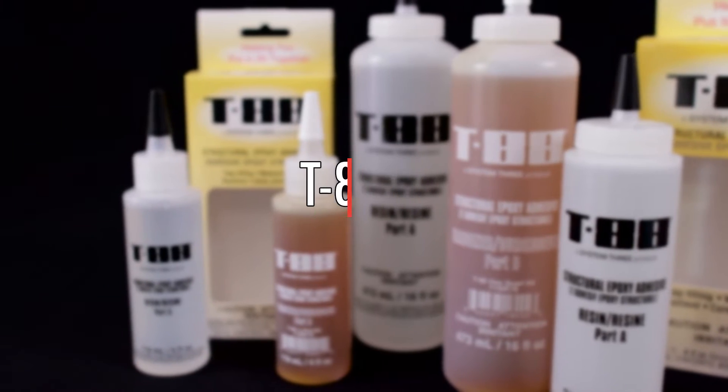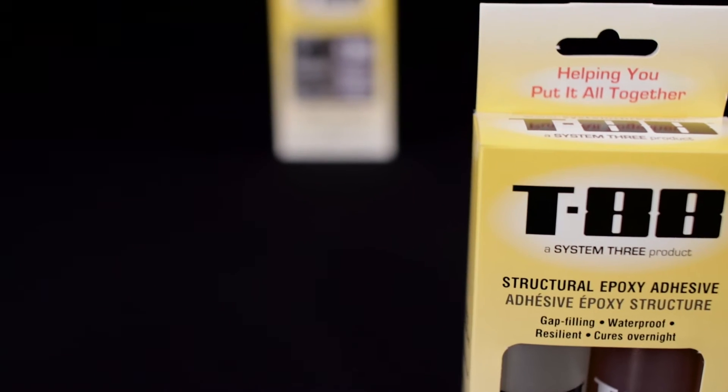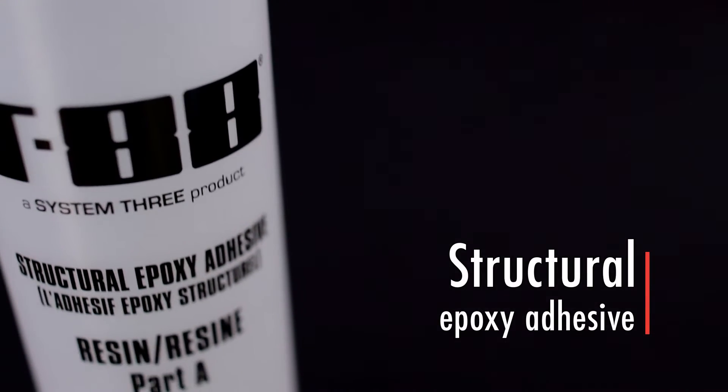T88 is a high-performance structural epoxy adhesive designed to produce superior results under adverse conditions. For nearly 40 years, T88 has been the most widely used structural adhesive for marine and general woodworking use in the United States.